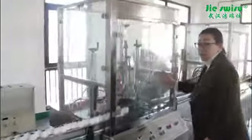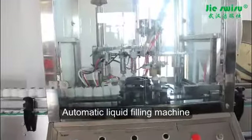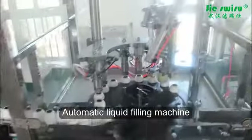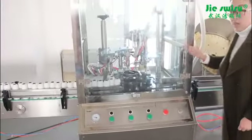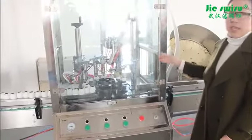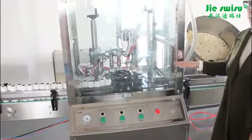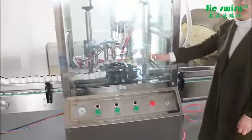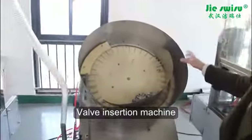The liquid fitting machine has 4 liquid fillers and 4 metering cylinders. The metering cylinders are for containing liquid materials. The liquid material will be set up directly and automatically into the liquid material cylinder, then filled 4 times equally into the 4 liquid fillers. The valve inserting part includes the valve arranging turntable, the blowing part, and the valve inserting part.